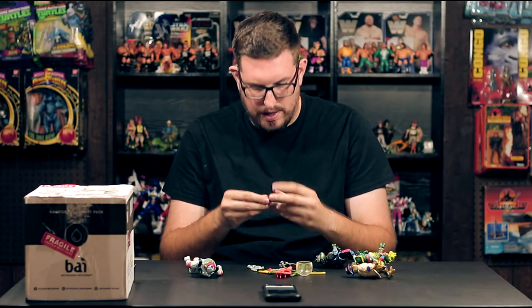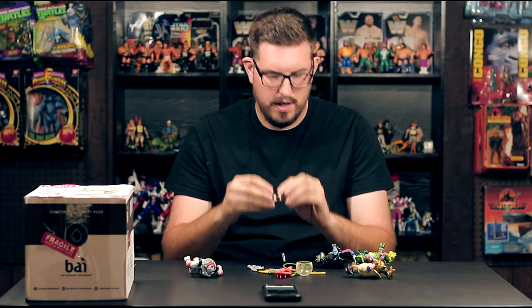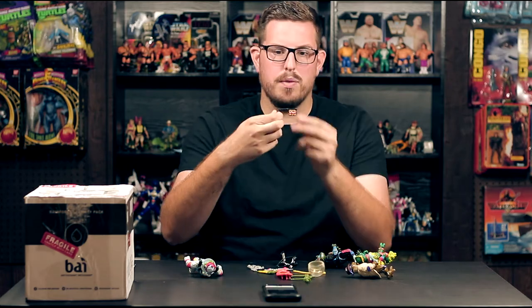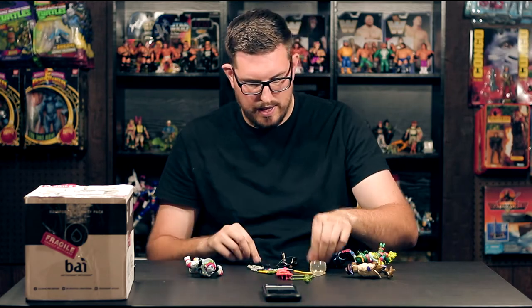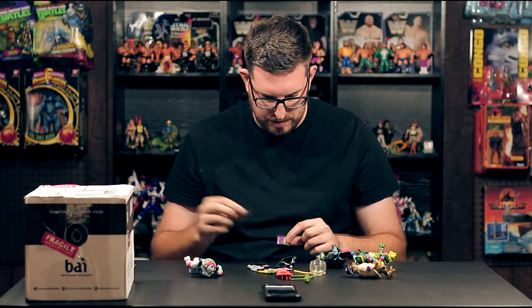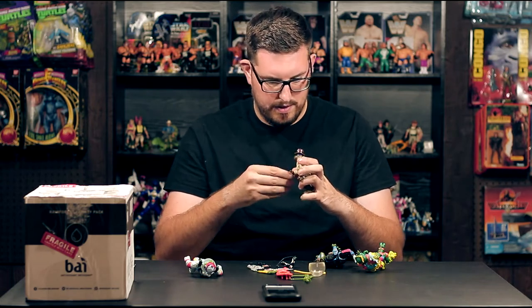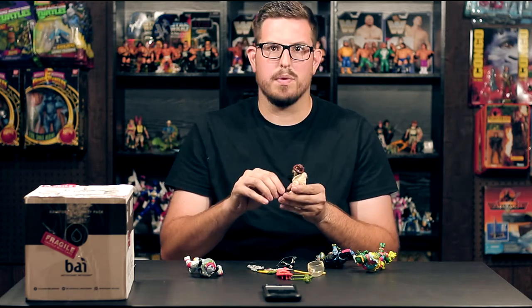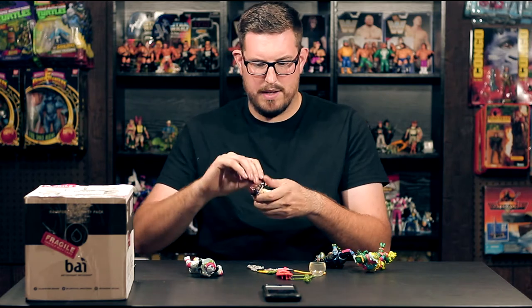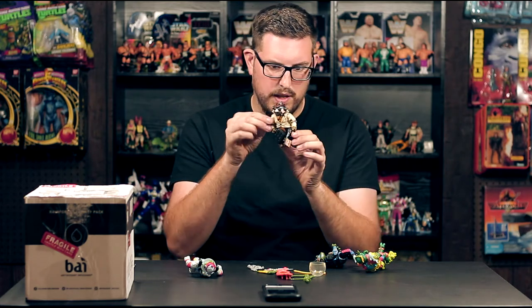We have the case with the stickers for Undercover Don — his mask, the gun with the bang flag, and the black piece of rotten pizza. You can put the pizza in the case, he can hold it, he can hold his gun — turtles with guns, kind of weird — and you can put the mask around his face. A complete Undercover Don. The paint looks great, not a lot of play wear, looks pretty mint.